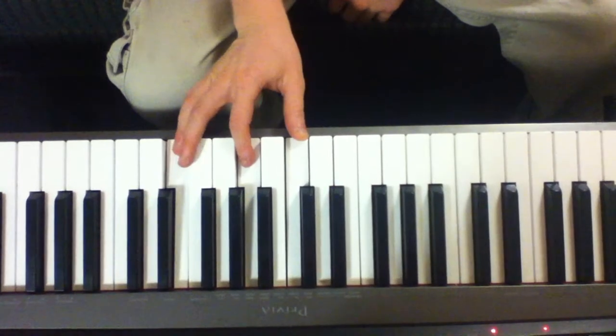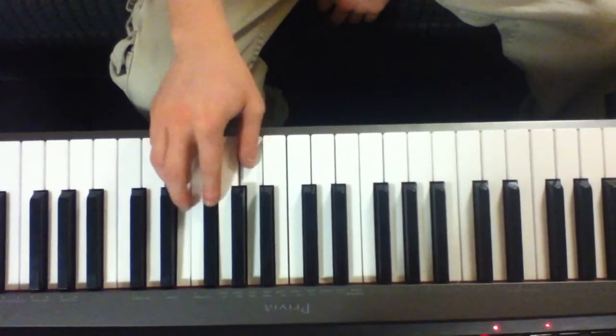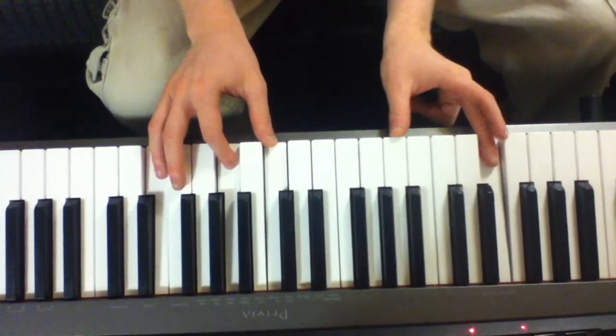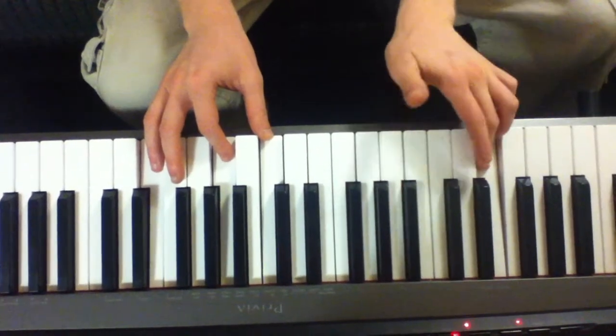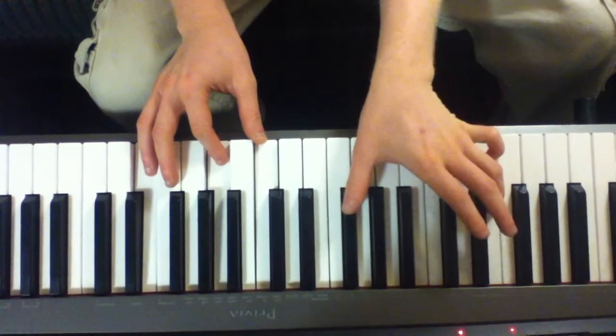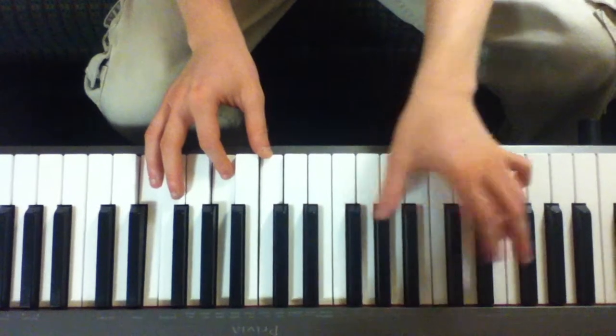Do it with the rhythm: left hand C-G with the thumb. The thumb is the only thing that moves — to the A, and then to B flat.